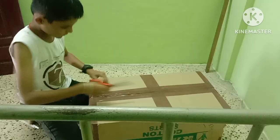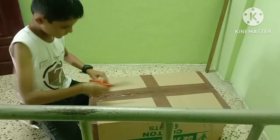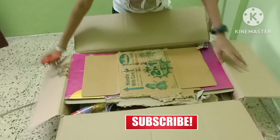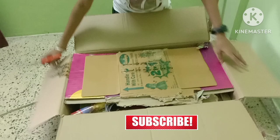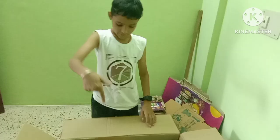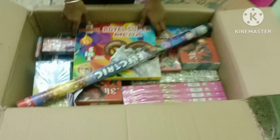We have to take a lot of money, we have to take a lot of boxes, we are going to take a lot of items. Now we are going to order from the crackers. The first thing we can order is from the crackers.